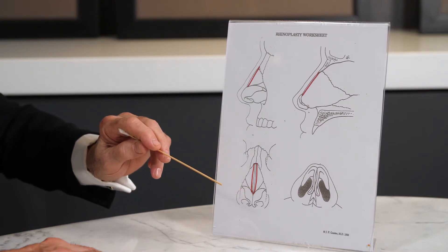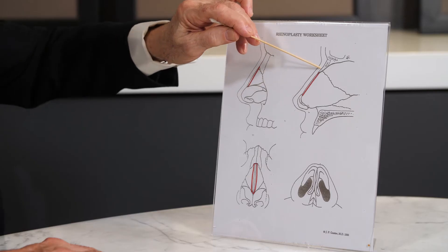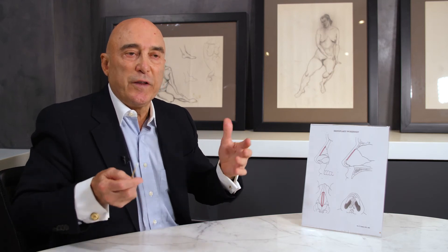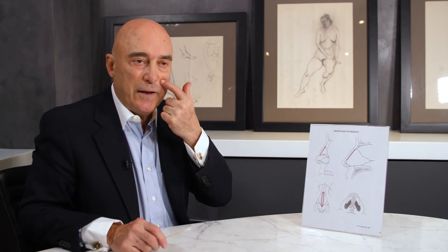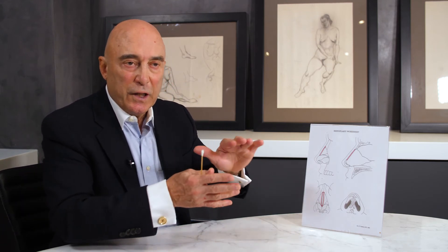This is another view just showing the cartilage. This portion here is the septum, and the septum is really nothing more than a wall that divides the left side of your nose from the right. It's never perfectly straight on anybody — there's always going to be little curves of the bone and cartilage.